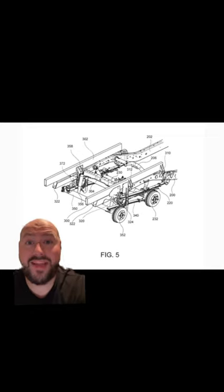The patent is saying this is for the Ford Super Duty series of pickups, which makes sense because those are trucks that do a lot of hauling and have a huge payload capacity, and this is a payload extending thing.